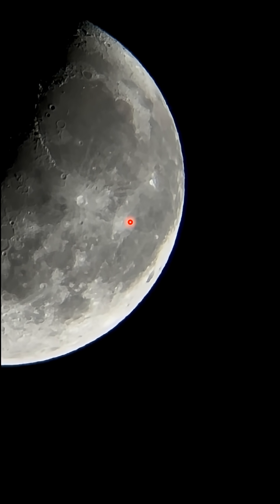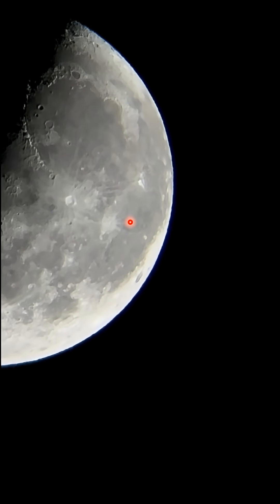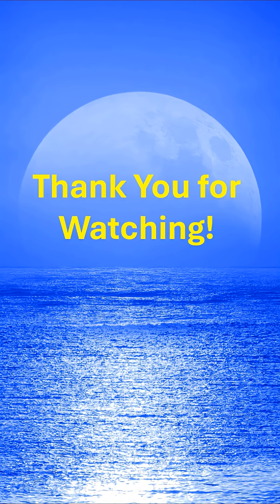I've used about 2x on the iPhone to give you some idea of the magnification. Thank you for watching. I hope you learned a little bit about moon photography with this video.